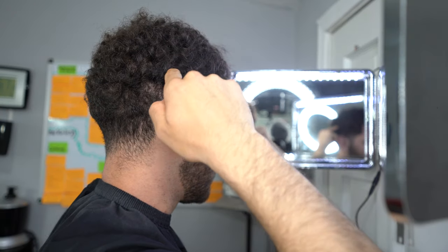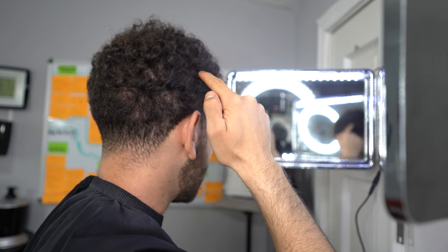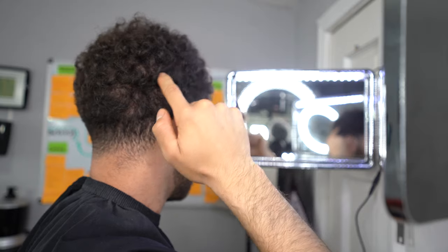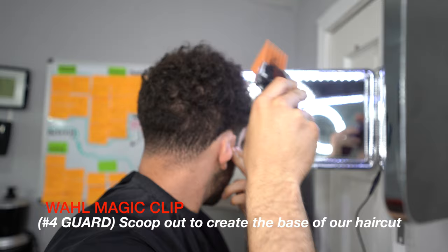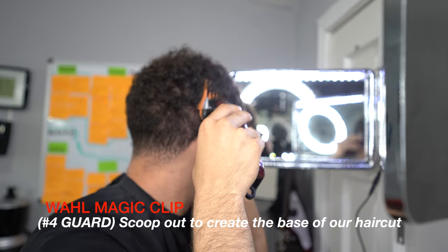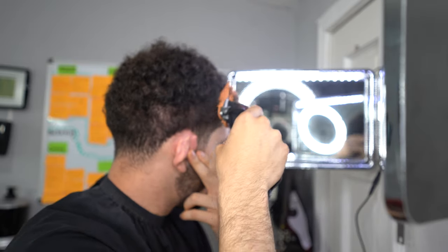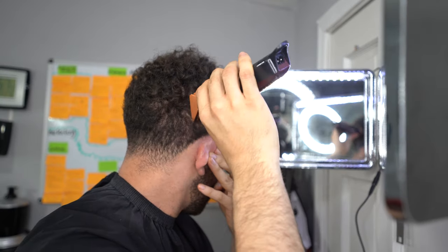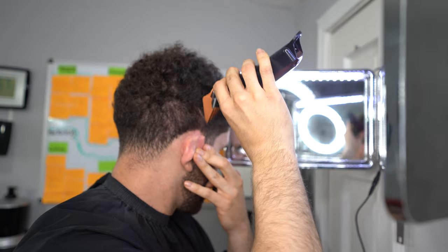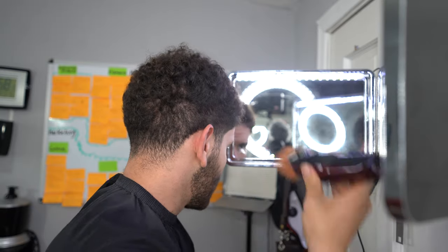Right here I point at the corners of my hairline because I want to make sure you guys understand what the parietal ridge area is. It starts at the corner of your hairline and dips down, and I place emphasis on that because you want to keep that area as dark as possible. The four guard works best when creating the base and keeping that nice crisp darkness on the parietal ridge area. Depending on how long your hair is on top, that will determine the number you use on the sides.